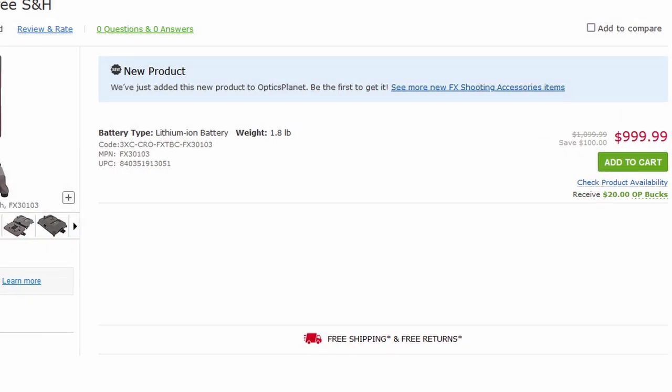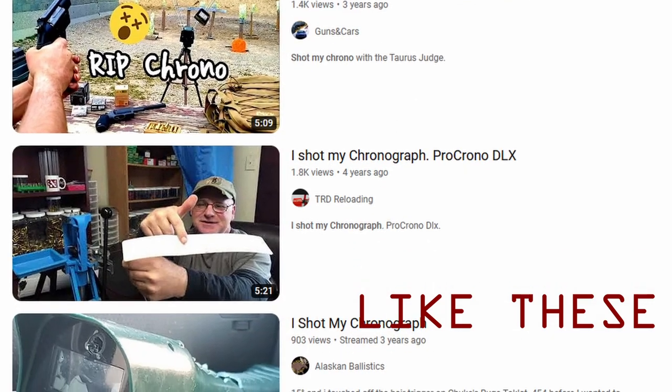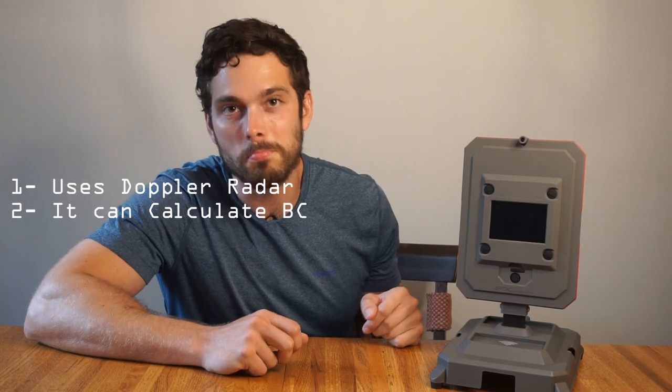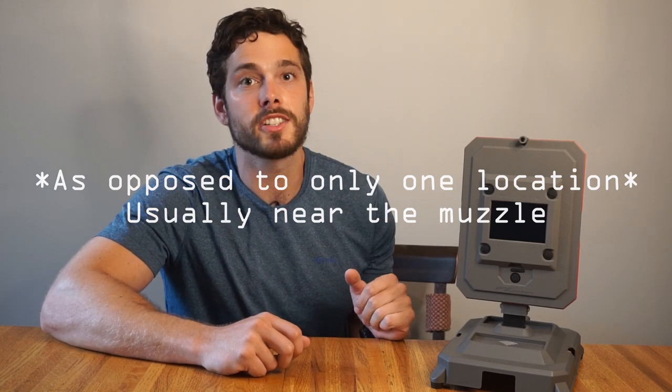Price-wise, you'll find this retailing for about $1,000. So what's unique about it? First, it uses Doppler radar — most chronographs out there use different, less expensive techniques. The reason to use Doppler radar is ballistic coefficient calculation. Doppler radar can detect bullet velocities at distance; in this case, the True Ballistic Chronograph claims to detect velocities out to 300 yards.